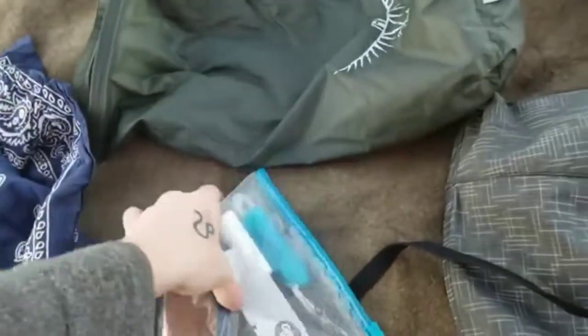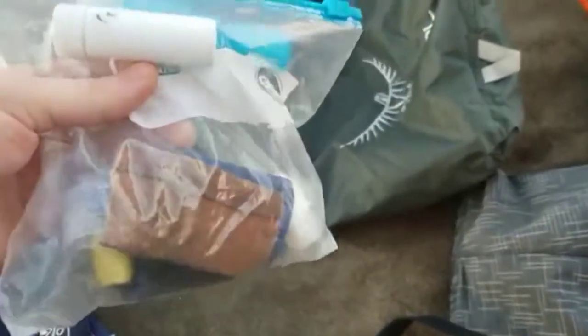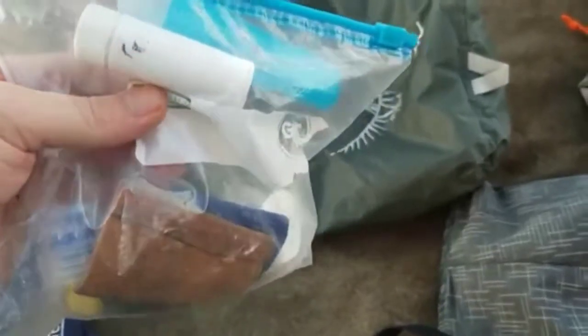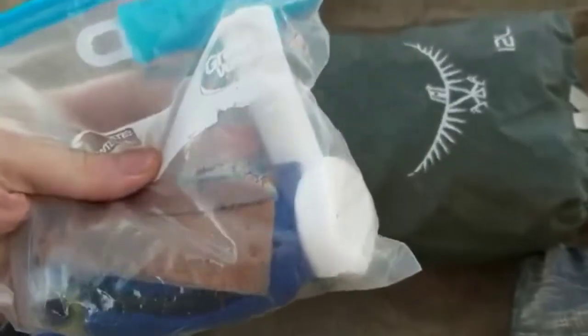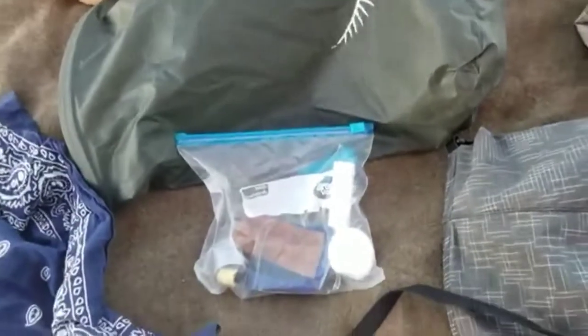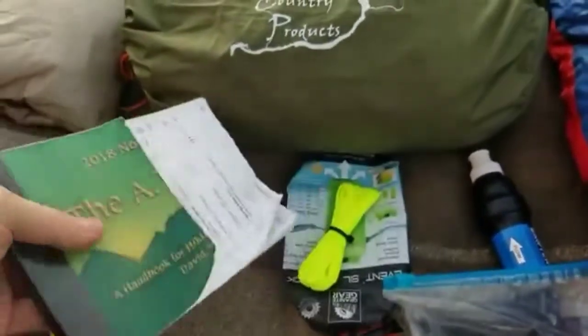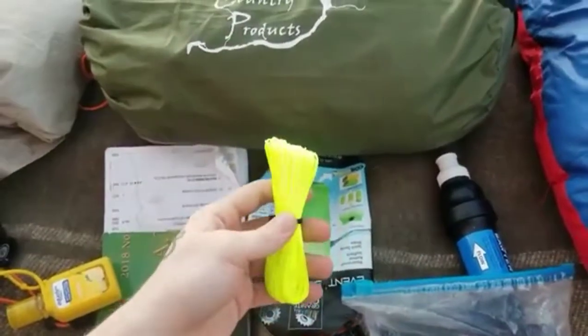This little bag has my hygiene, first aid, and repair kit. I've got floss, a toothbrush — no toothpaste right now since I'm buying a new tube. There's a little pill bottle with Benadryl and Aleve, a thin piece of leather to strap my knife, some fishing line, an extra bottle cap, and ankle support for my right ankle which can be a bit troublesome. I also have hand sanitizer on the outside of my backpack.